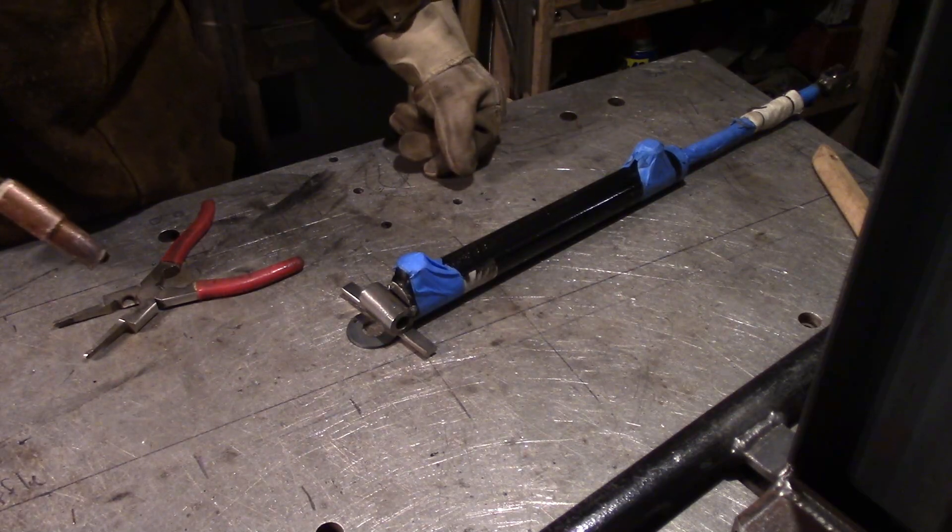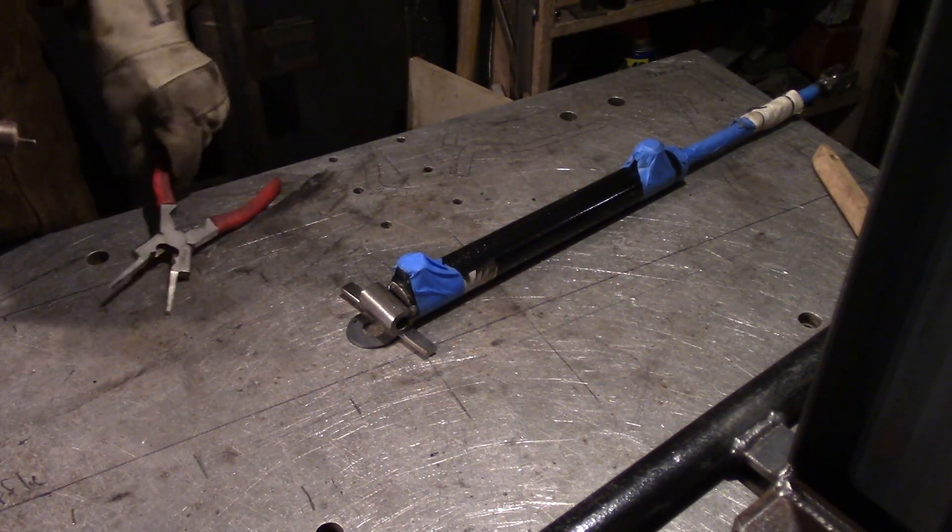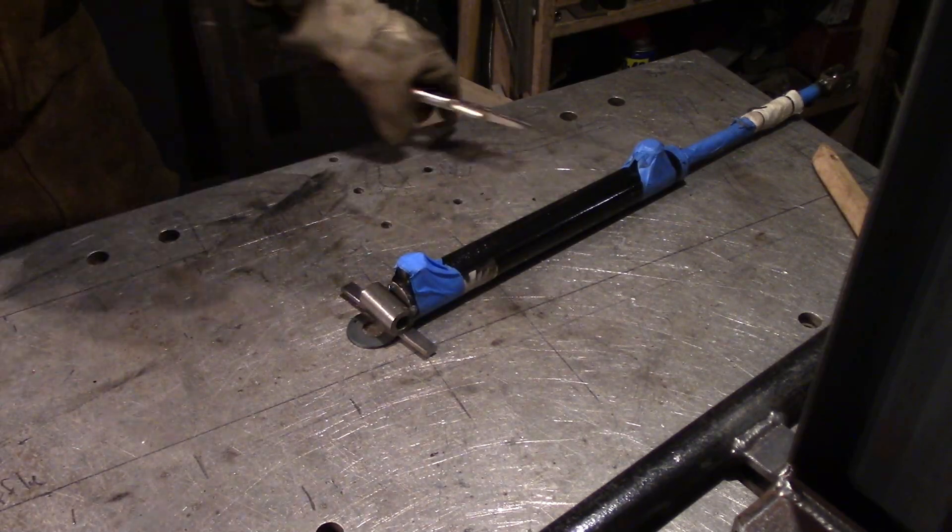I have the clevis welded on. Now I'm going to weld the cross tube on.